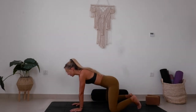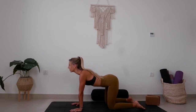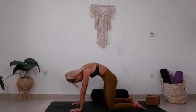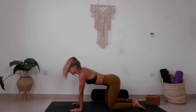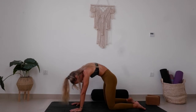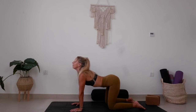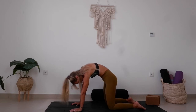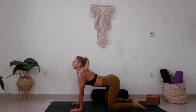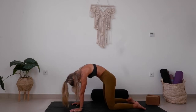Slowly coming up, releasing the bolster out to the side, and coming onto your tabletop. Let's take some cat-cows here: inhale to arch, exhale round and push the floor away. Inhale arch, exhale round. Inhale arch, exhale round. One more: inhale arch, exhale round. Back to center.